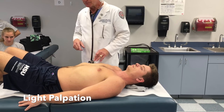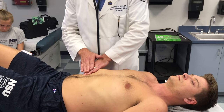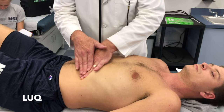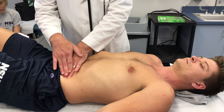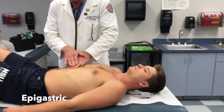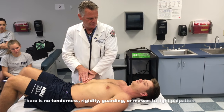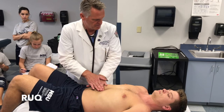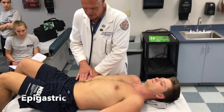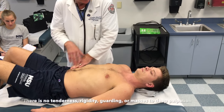Now we do our light palpation, following the same order as auscultation. Light palpation can be done with two hands using the pads, displacing tissue. Right upper quadrant, left upper quadrant, left lower quadrant, right lower quadrant. When palpating I'm watching his face for winces or grimaces. No tenderness. Then the epigastric, peri-umbilical, and suprapubic regions. Light palpation — no tenderness. Then I go a little deeper: right upper quadrant, left upper quadrant, left lower quadrant, right lower quadrant, epigastric, peri-umbilical, suprapubic or hypogastric region. No tenderness elicited.